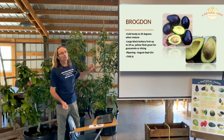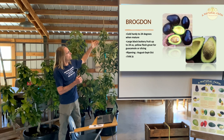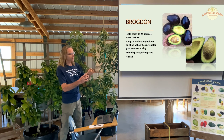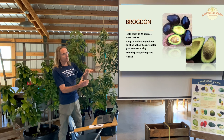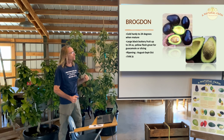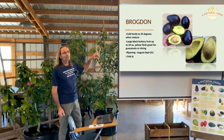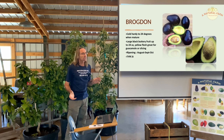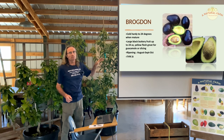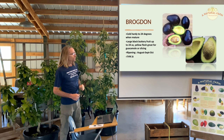The next one is called Brogdon. Brogdon is very good for central Florida, cold hardy down to about 24 degrees. The fruits are very large — about three to four times the size of a Hass — so a lot of flesh, with a big seed but a yellowish buttery flesh, up to 24 ounces. Very good for guacamole or slicing. Type B, ripening August through October — a summer-ripening variety.